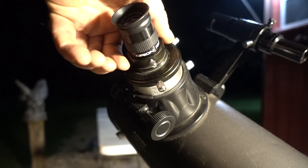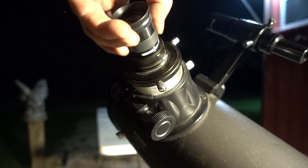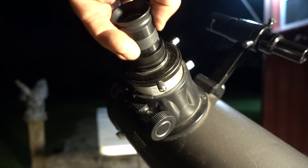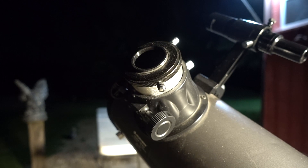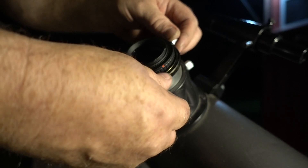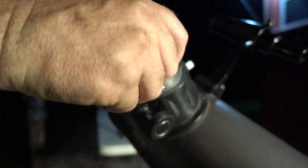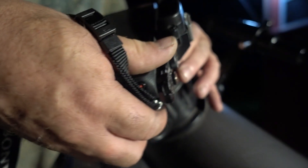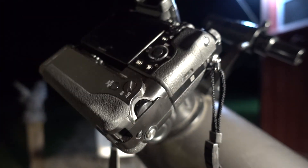On these SLT-130s, you're just going to unscrew the 1.5-inch adapter for your 1.5-inch eyepiece, like that. Set that off to the side, and we're going to take that T-mount and screw that on. Then you can loosen these up to lock it on your camera. Lock it, tighten that down nice and tight. Now we're going to turn the camera on and try to get focused.